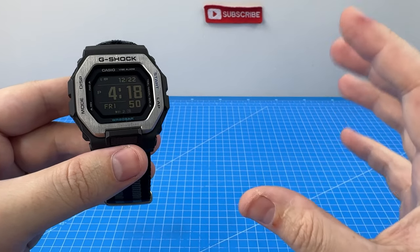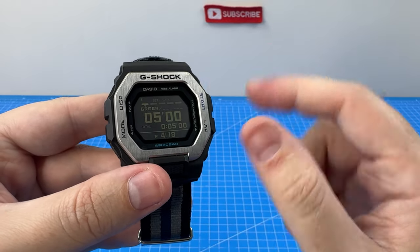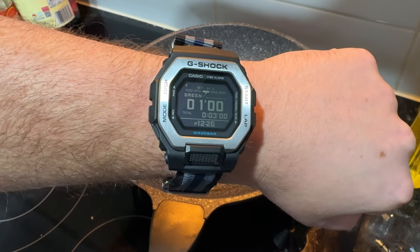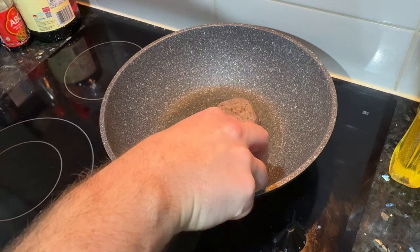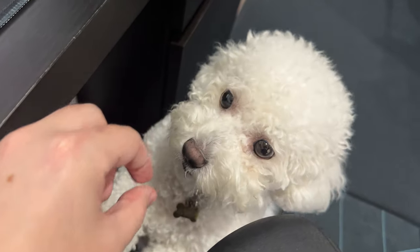The next thing I liked was the countdown timer — and actually this watch doesn't technically have one, but I was able to work around that by using the workout mode. Every one minute the timer would finish and start the next one minute set, and that was my cue to flip my steak. And if you're enjoying this video, make sure you ram that like button.